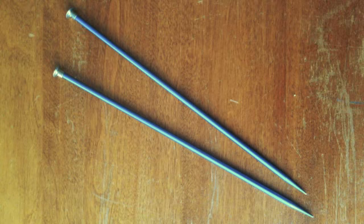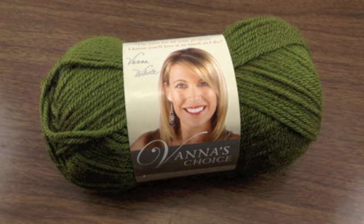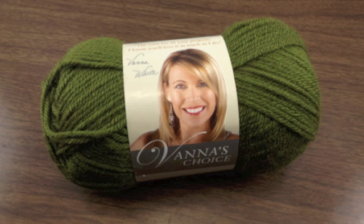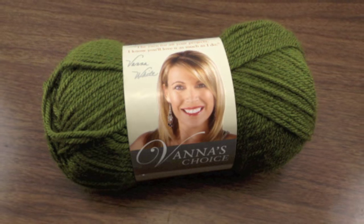For this tutorial, you will need a pair of knitting needles and a ball of yarn. Special thanks to our sponsor Lion Brand for providing today's yarn. Today we are using their Venice Choice line in the color Olive.